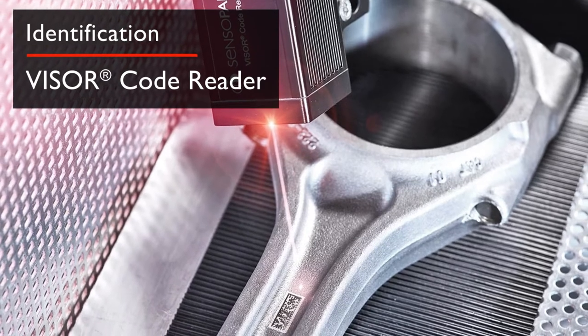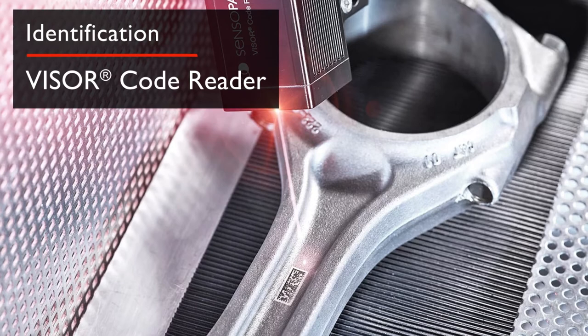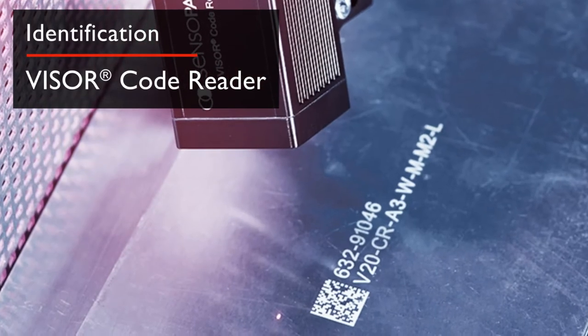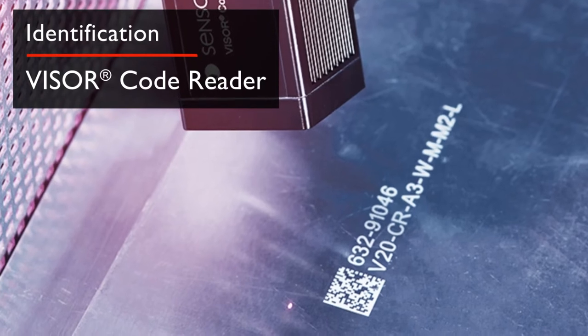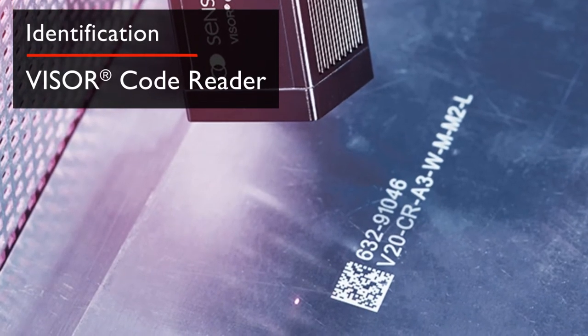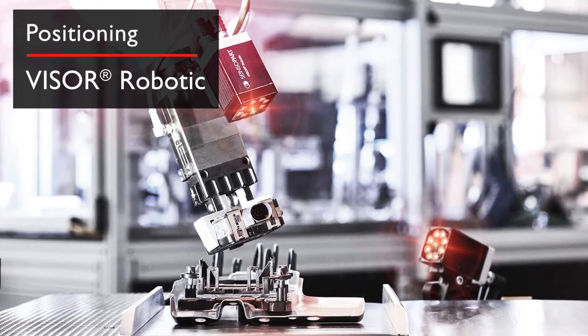For identification applications, the Visor Code Reader accurately reads all industry-standard code types. Using different lenses and lighting options, it can reliably interpret extremely small printed codes, or codes marked on difficult backgrounds.